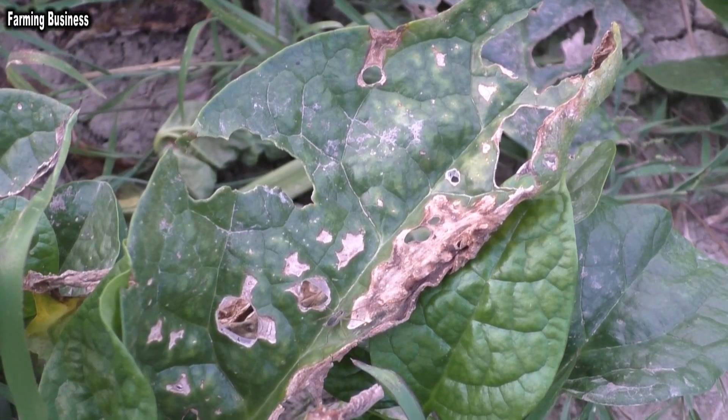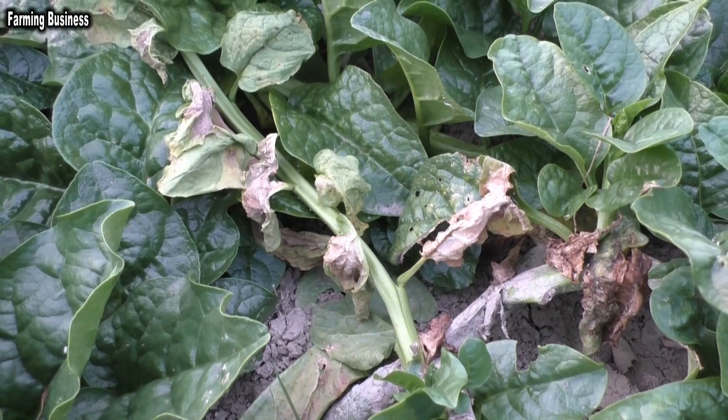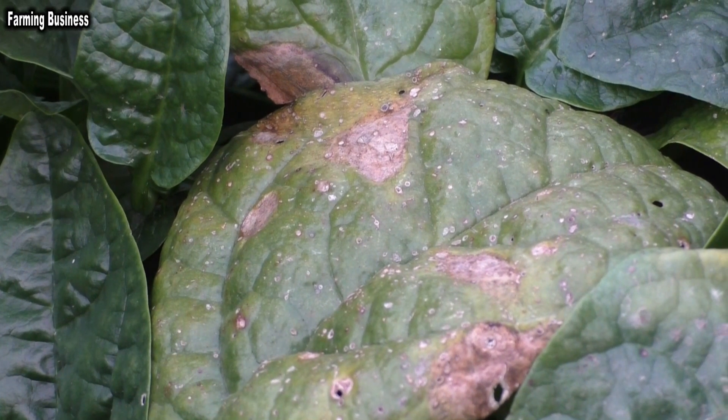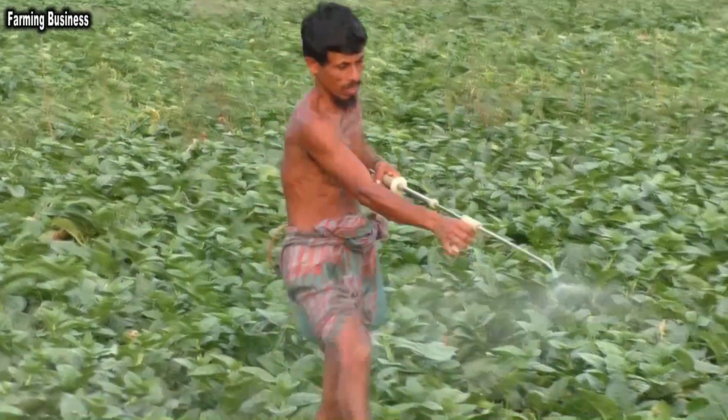No worms cause major harm to Malabar spinach except leaf-eating or flea beetles, which leave small holes in the leaves. Cercospora leaf spot is a serious disease of Malabar spinach. Some other diseases can also occur, and those diseases can be controlled by spraying fungicides.